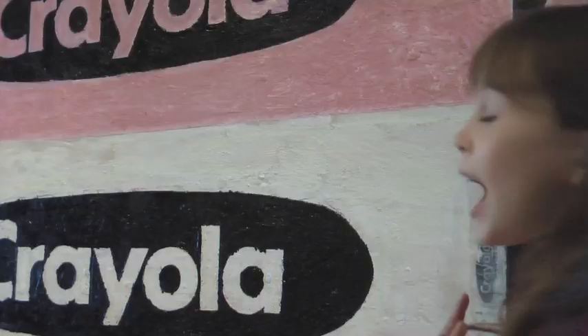I did this painting and it is called Crayola. I loved the painting by Andy Warhol and he did a painting of Campbell's Soup.